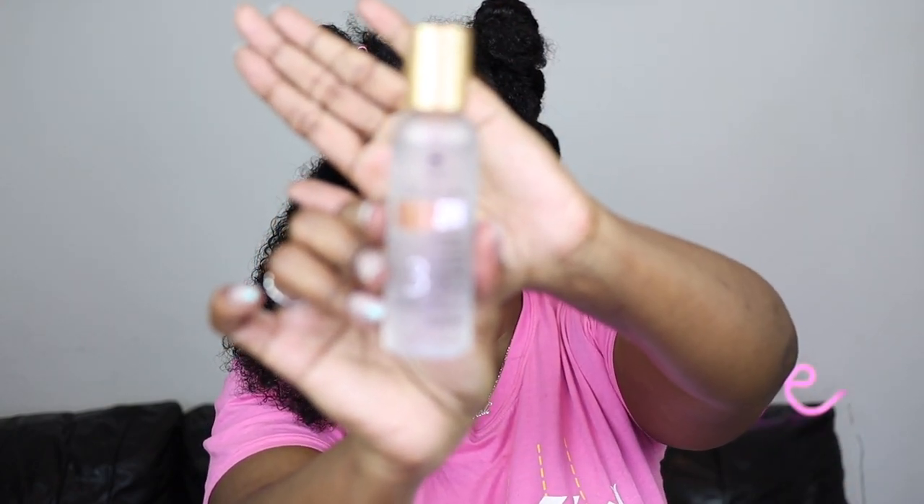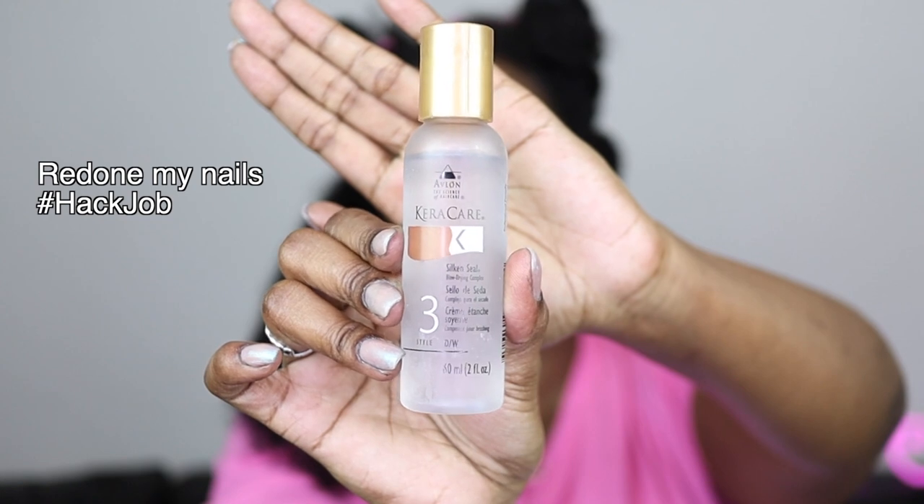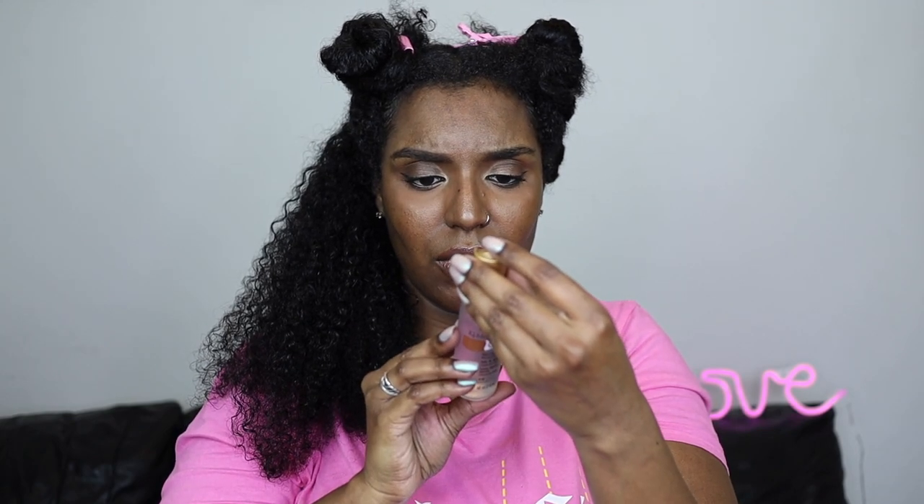I'm going to use the Keracare Silk & Seal on top — it's a blow-drying complex. The instructions say a dime-sized amount, all over the hair. I'm probably using a bit too much but it doesn't feel like it. And I'm not going to forget my heat protectant today — I don't have it out but I'm going to go get it now.